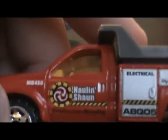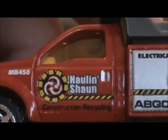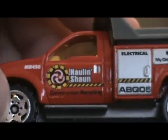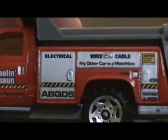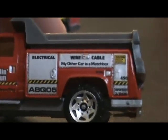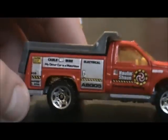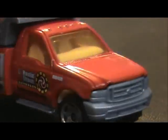Over here it says Holland Sean — I believe construction recycling, electrical wire cable — and it says 'my other car is the Matchbox.' These are the dump trucks, and it says the same thing on this side: construction recycling.